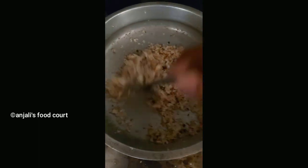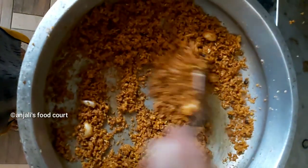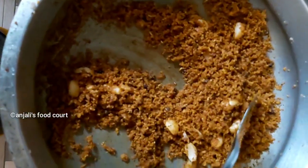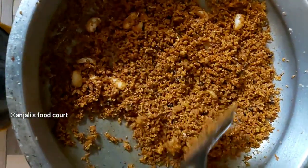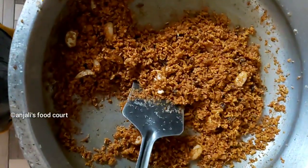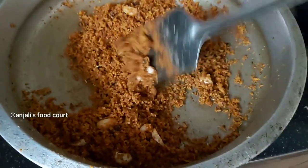1 teaspoon of flour. That is the same thing. 1 tablespoon of flour, and 2 tablespoons of flour with 1 teaspoon of flour.